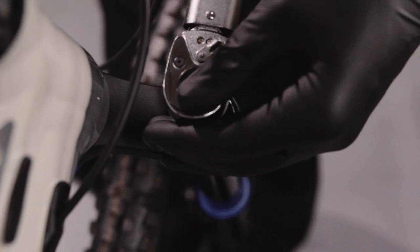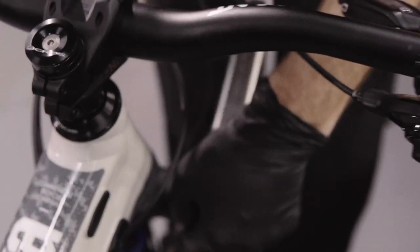Start by loosening the air spring top cap. Be careful not to slip and damage the cap if a lot of torque is required.